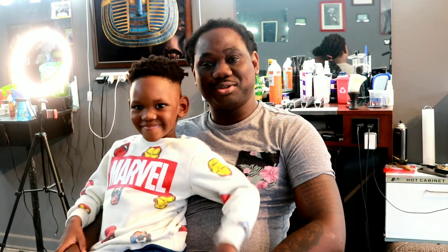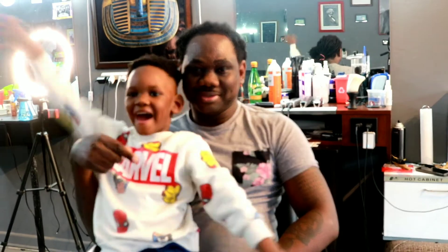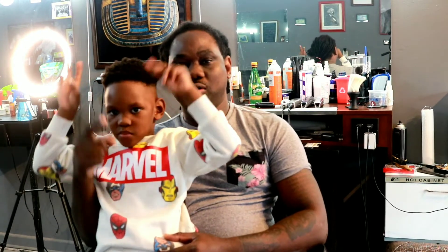Yo, what's up YouTube? This is your boy Cuss over here at Custom Made Barbershop in Jacksonville. This is Tantana! And today we got a video for you so stay tuned — we're going to record a video on how to change a blade on a Wahl clipper.